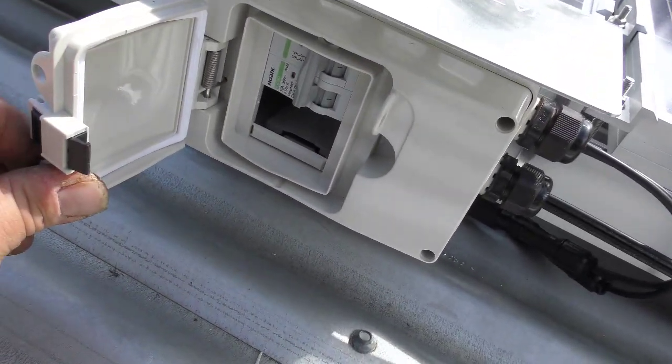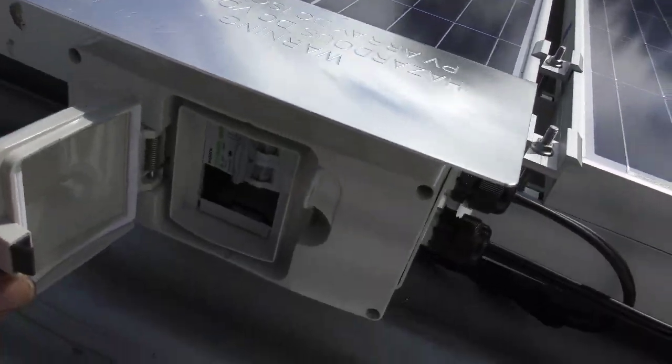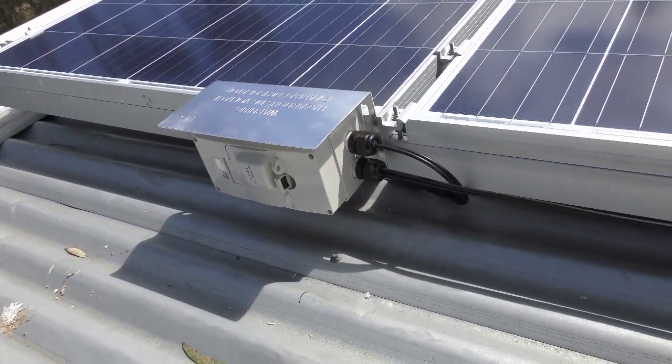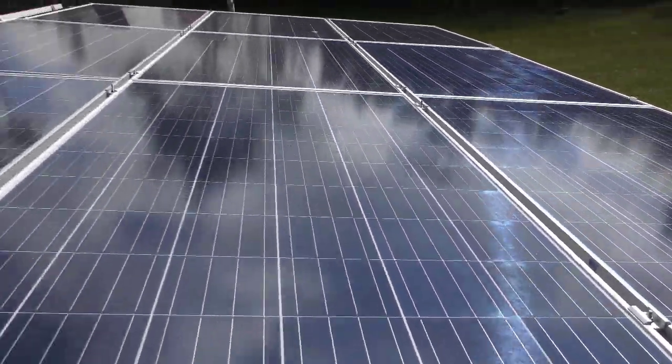Apart from that filler plate, this string here is all hooked up with a 10-amp breaker on it as well, and a new enclosure and a sun shield. So that's all at full capacity now.